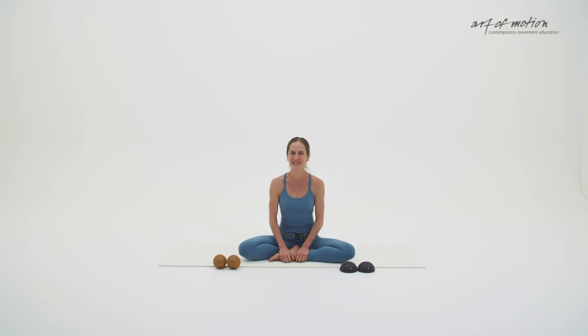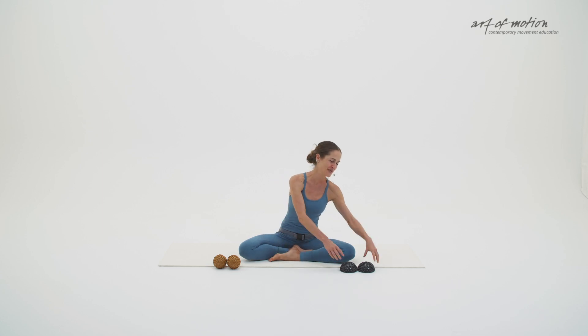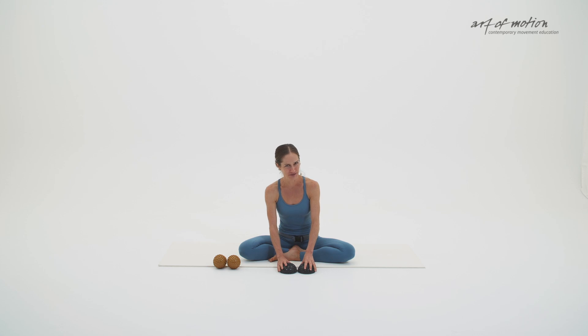Hi, I'm Karin. Welcome to another Slings in Motion practice. In this movement sequence, we will do a beautiful combination of strengthening self-massage exercises in which I will use small massage domes.